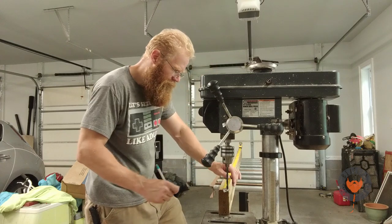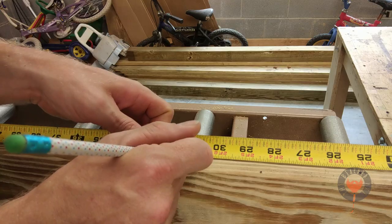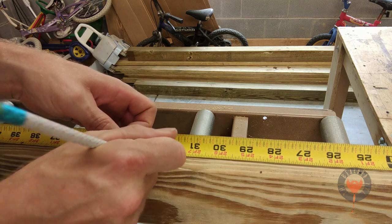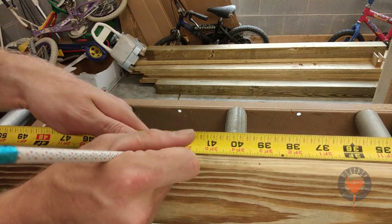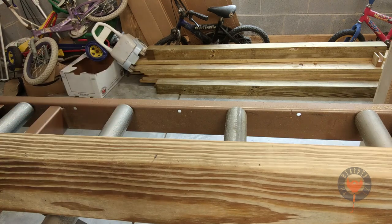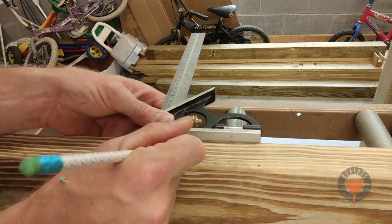I'm starting off by marking my holes three inches from each side of the board and ten inches in between. Make your mark at three inches, thirteen inches, twenty-three inches, thirty-three inches, and so on and so forth until you get to the very end. Use a combination square to mark the very center of the board to make sure that our holes are accurate.